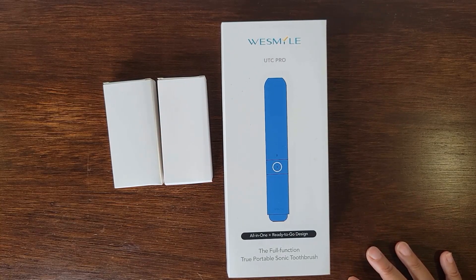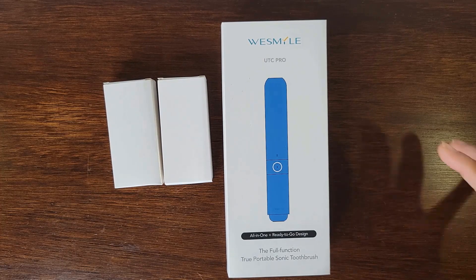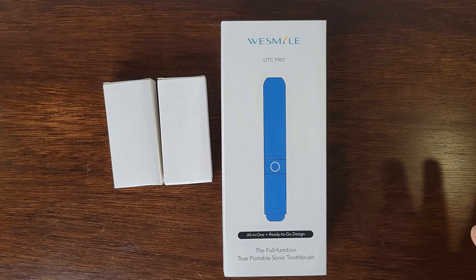Hi everyone. Today we're going to be looking at an electric toothbrush. This is from WeSmile. This is their UTC Pro.